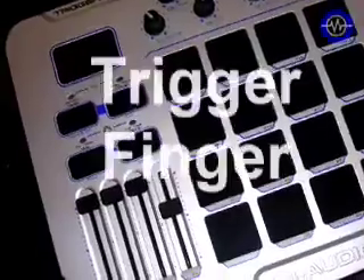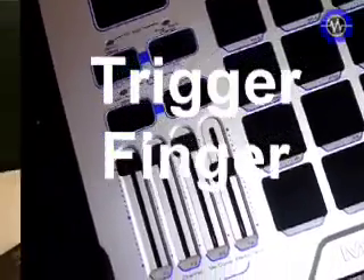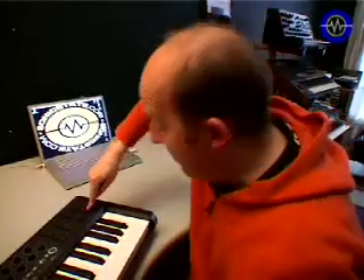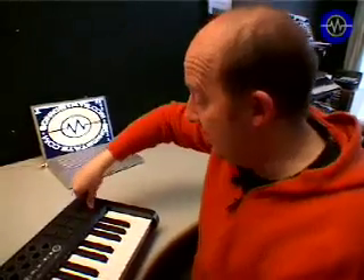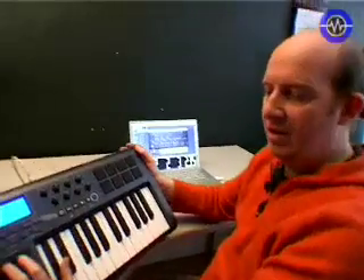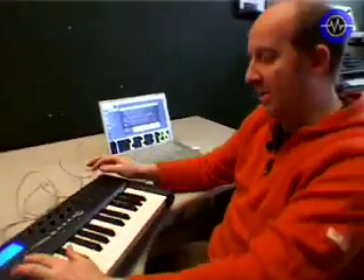The pads are like an M-Audio MPC-style controller. Unlike the MPC, which had both velocity and pressure so you could press them to send another parameter, these can do either — you can have them transmitting notes or controls, and they will also send pressure data assignable to any controller. It would be really nice to have the transpose buttons work on the pads, which they don't — but that could possibly come in a software update.